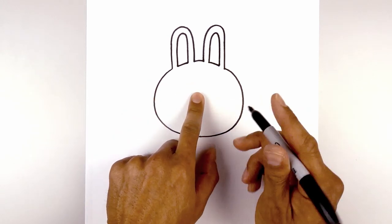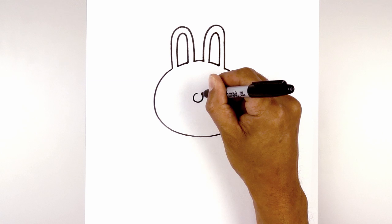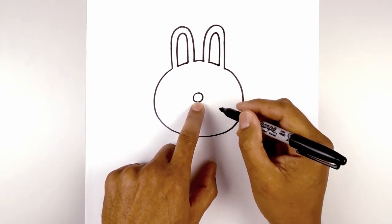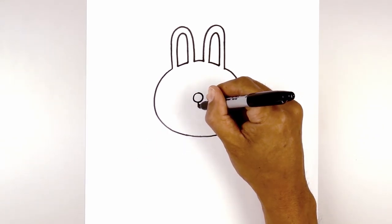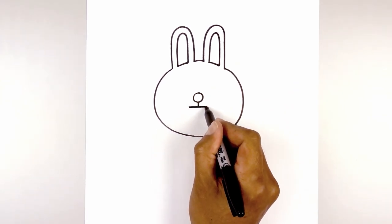Now directly in the center of the oval, we're going to draw a small circle for the nose. And then from the bottom of the nose, we're going to start with a straight line coming down towards the mouth. Now we're going to go across, left to right, for the top of the mouth.